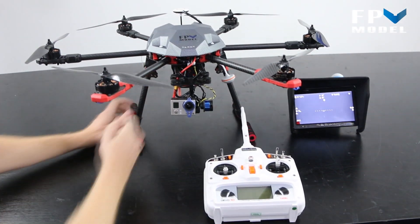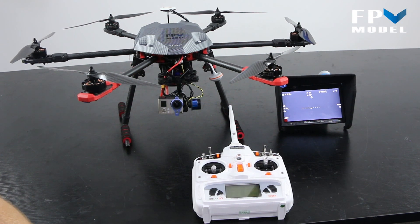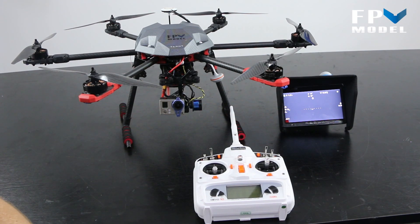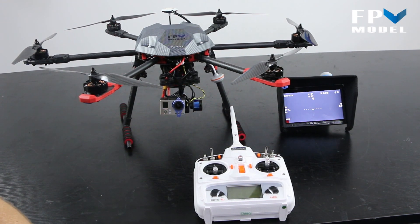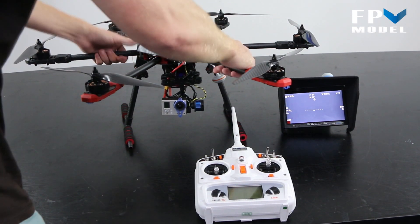These 6S batteries will keep you in the air for about 20 minutes. If you do some proper throttle management you can get around 22 to 23 minutes, but if you're out to have some fun with it you're looking at probably more around the 18-minute mark. I'm going to go ahead and take the canopy off and show you what's on the inside.